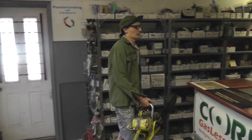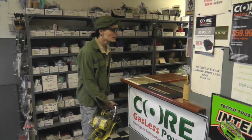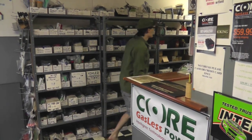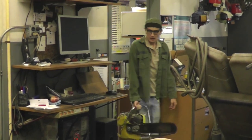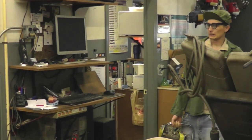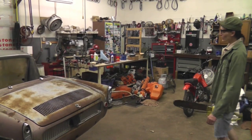Hello? Is anybody around? Is this the repair shop?